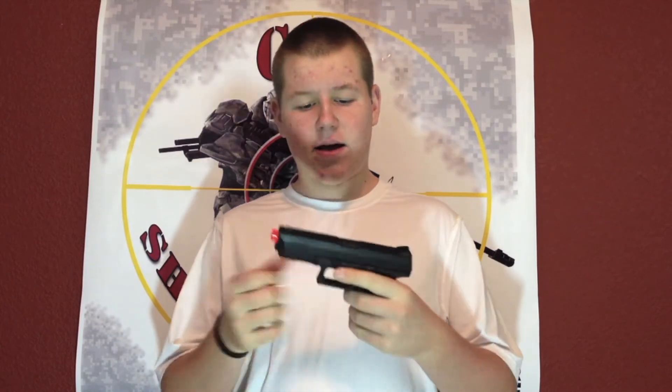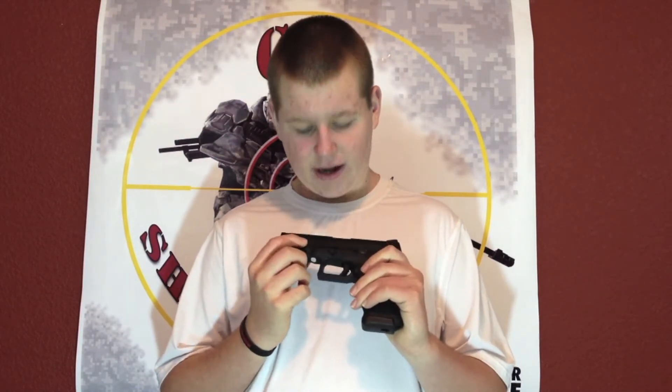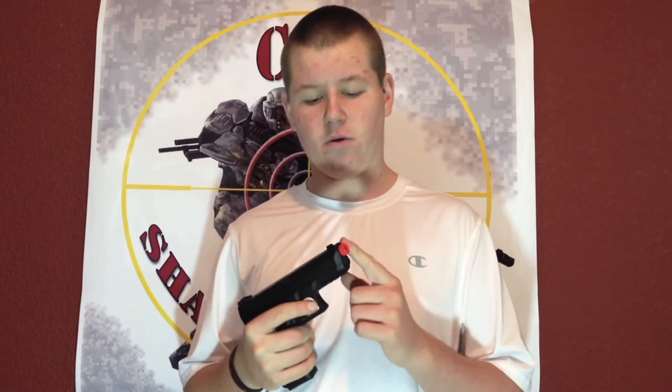The gun has the KWA trademarks right there, and the ATP stands for Adaptive Training Pistol. There are front iron sights right there as you can see. The older version came with a plastic orange tip, but now this one comes with a metal orange tip.